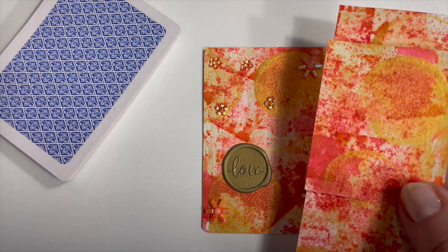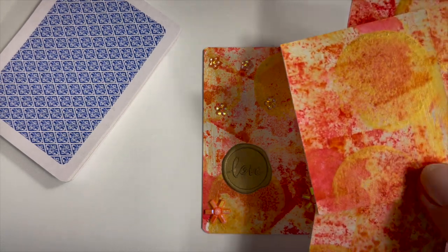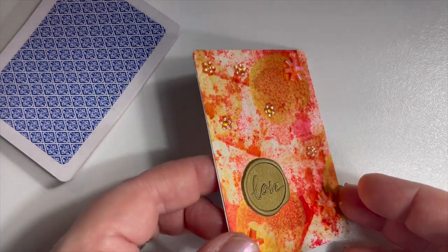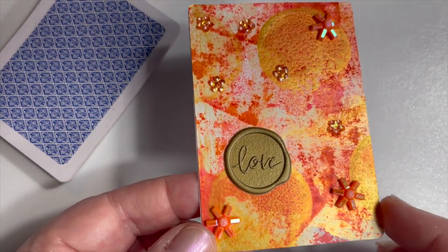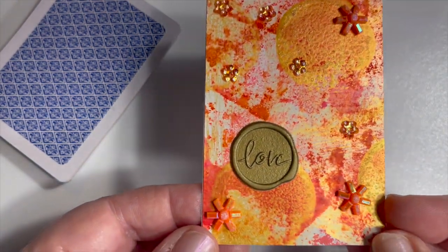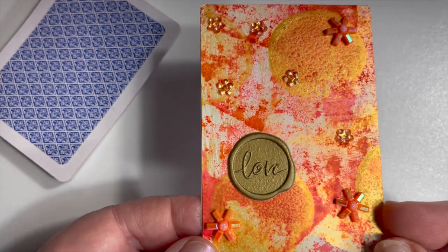I still have some scraps left from that pretty design, and hopefully you can see some of the metallic coming through. That was the metallic acrylic paint and alcohol ink — just a unique combination. I thought it was very pretty, so I wanted to do a very simple design. I added a few little flat backs, some little glitter flower and star shaped pieces, and then this is a faux wax stamp that just says 'love.' I wanted to include a little sentiment but nothing too much.